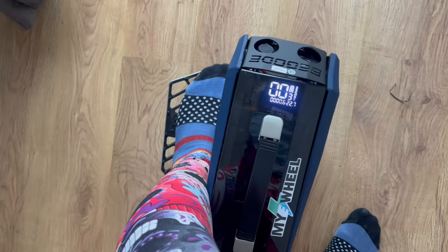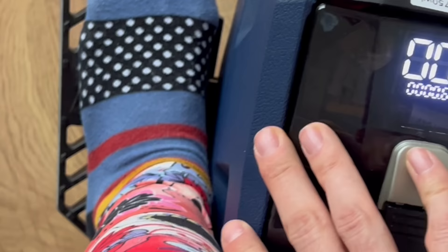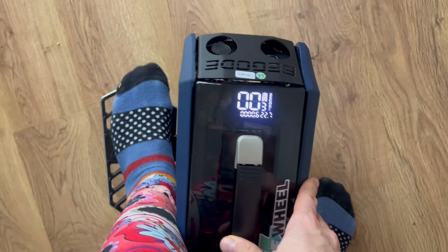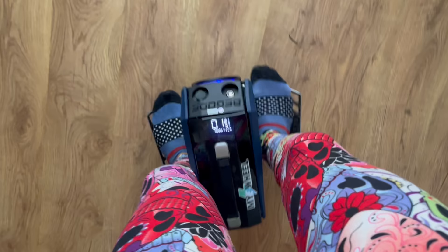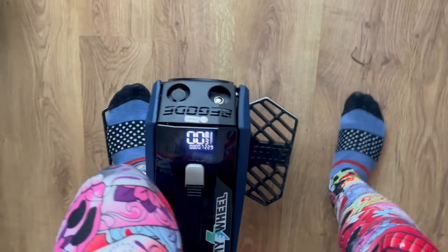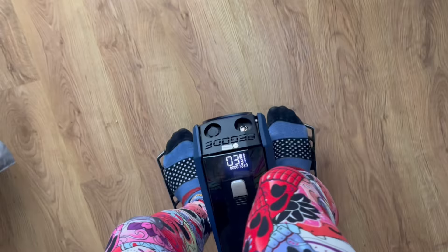Those pads are really painful. They're very thin and hard. I don't believe I'll be able to ride this without putting additional foam on here. If you step right onto it it's fine because you don't touch the shell so much, but when mounting or dismounting it presses very firmly against your shin. So if you get a wheel like that, put something on the pads to avoid pain.